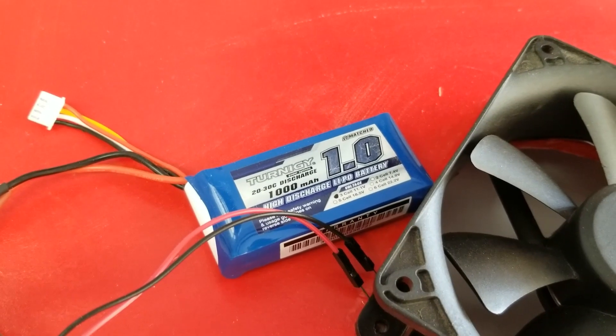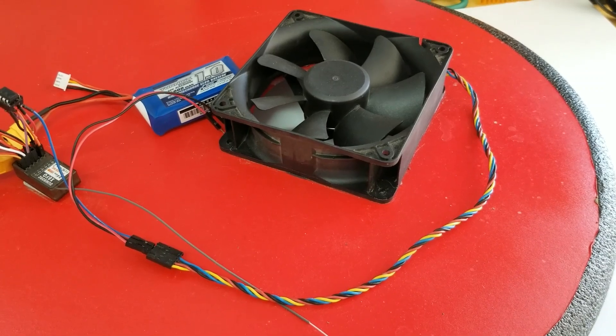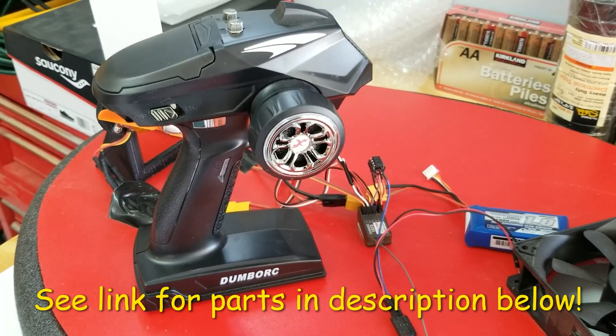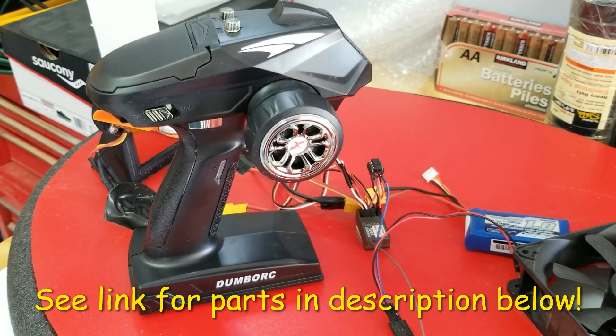For power I have a three-cell one amp-hour battery. For lift I use a four-wire CPU fan. For communication I use a Dumbo RC transmitter and receiver pair that I picked up for about 30 bucks.